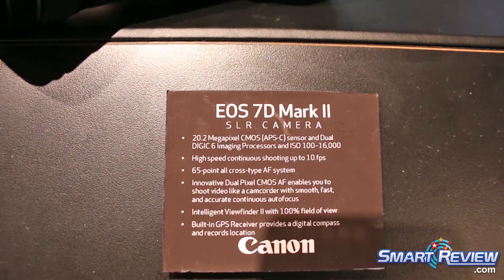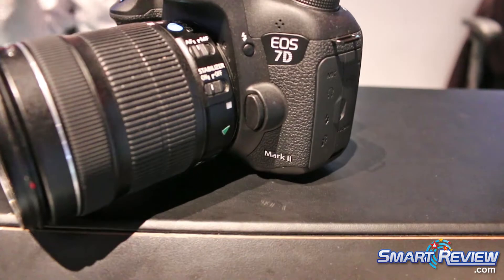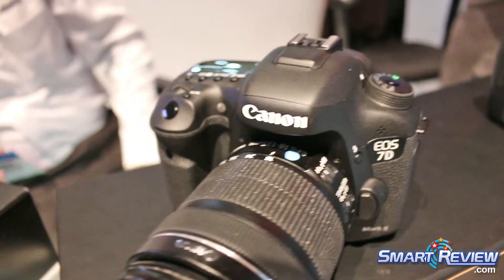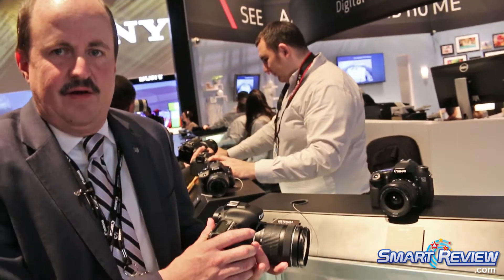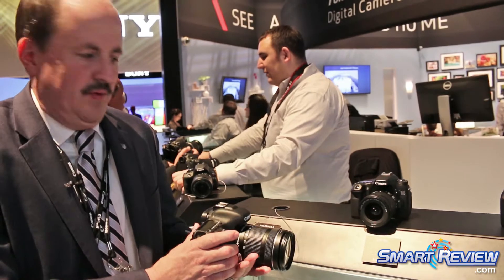New to this is a technology called Dual Pixel CMOS AF, which is great when we're recording video. It picks up focus of our subject and will keep that in focus very easily thanks to Dual Pixel CMOS AF. It will take any of our 60-plus lenses available in the Canon lineup, giving that sports photographer the versatility they've come accustomed to from a Canon product.